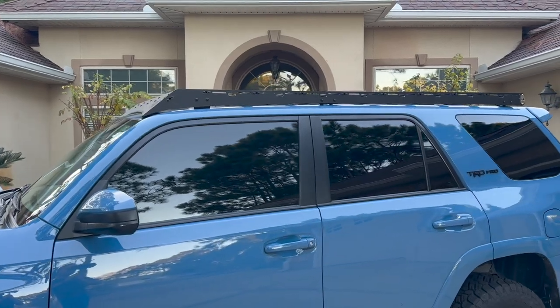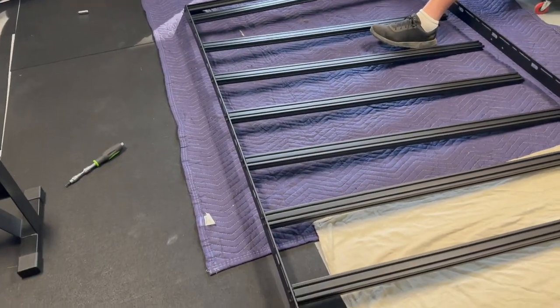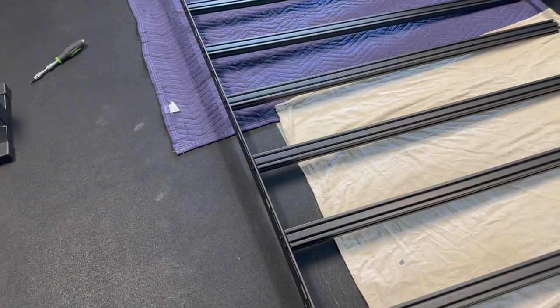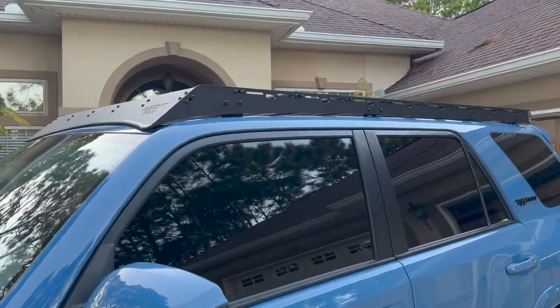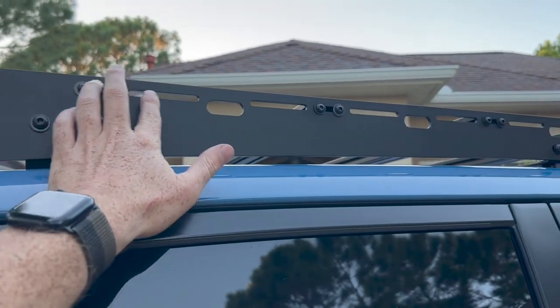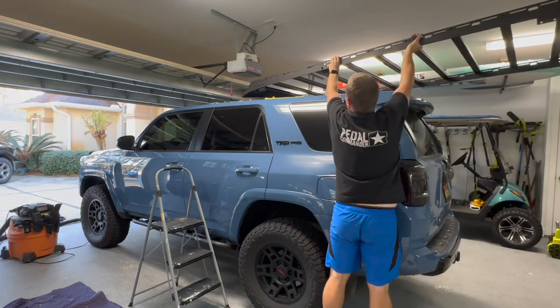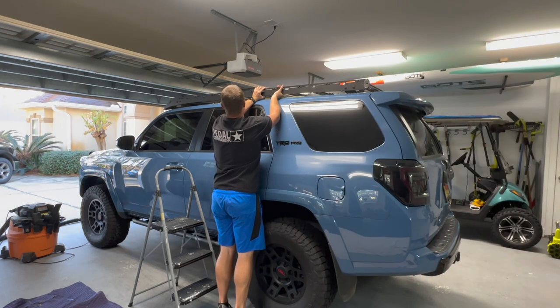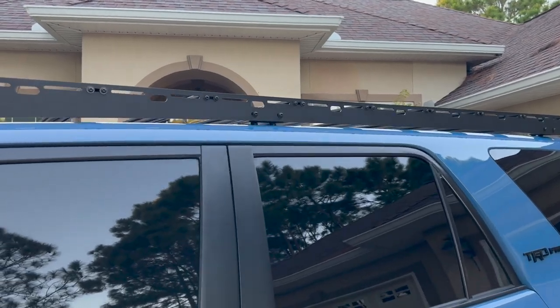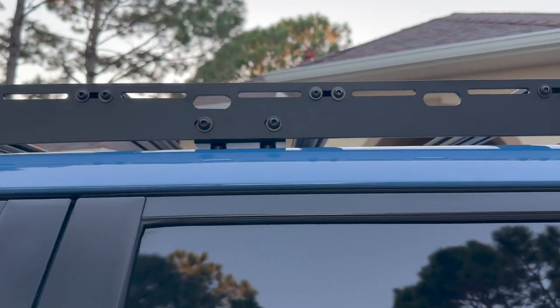With everything nice and loose, I was able to do the driver's side first and then the passenger side, basically assembling the whole rack on the floor. With the feet, I left them loose. Once the rack was pretty much assembled, I tightened down all the cross members to make lifting it onto the 4Runner a bit easier. Then I left the feet just slightly loose because we had to position it onto the little spacers that come in the kit.